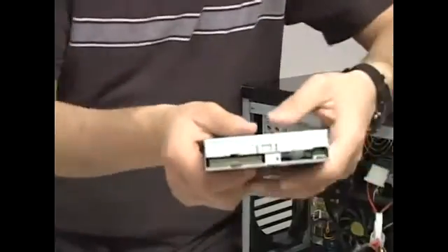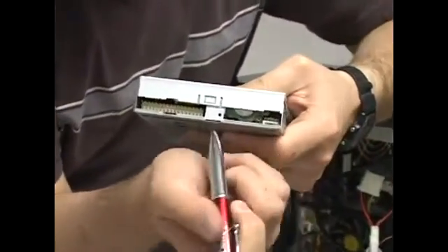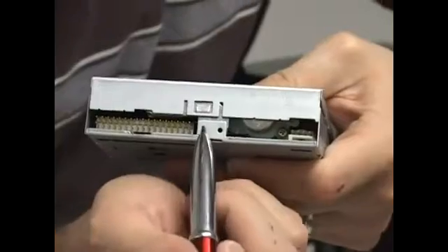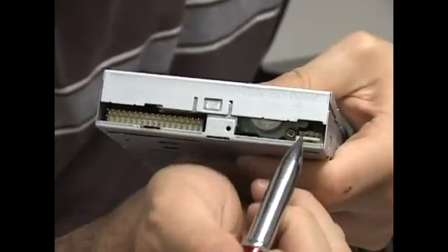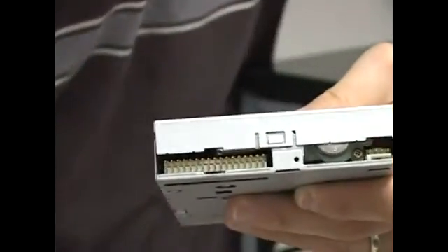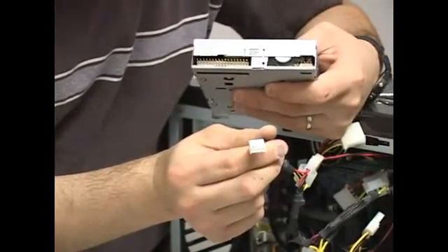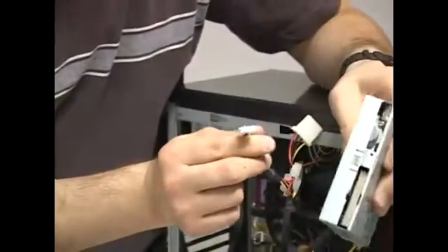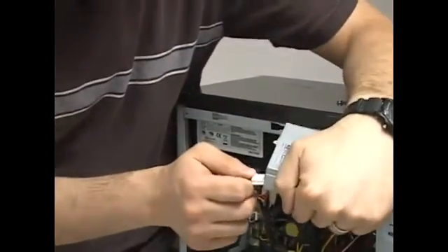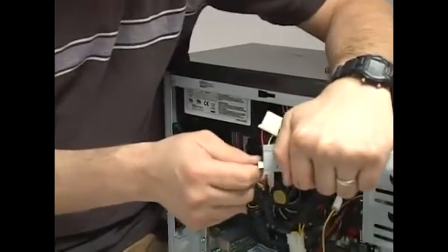First, look at the floppy drive and notice there are two kinds of connectors. The big flat one is for data, and the tiny one is for power. The power connector for the floppy is small and keyed, so it only goes on one way. It's a little tight, so don't worry about pushing it in firmly.